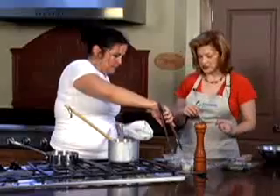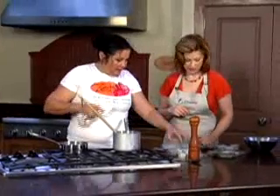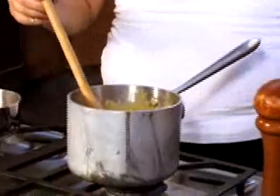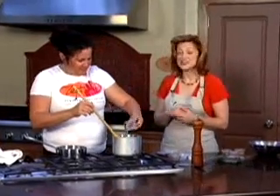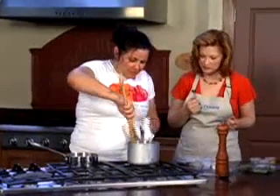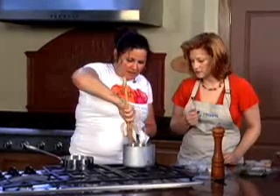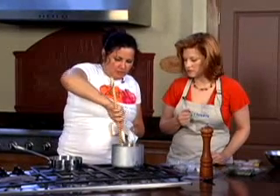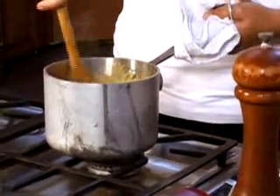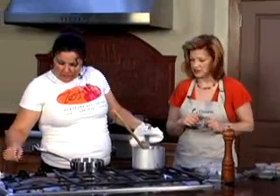I'm taking the stem out of the rosemary and I'm going to add the butter, because butter makes everything better. And the gorgonzola cheese, because cheese also makes everything better. We want this to be nice and creamy — the stiffness will go out of it because of the butter and the cheese melting. Just make it nice and smooth and very creamy at the end.